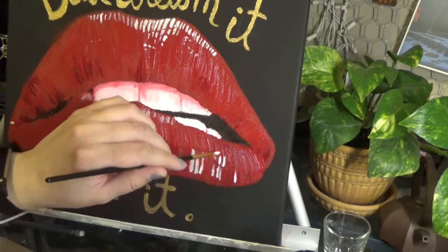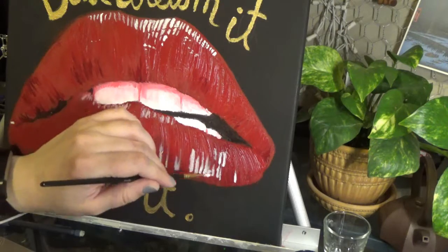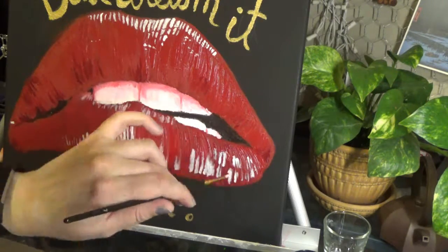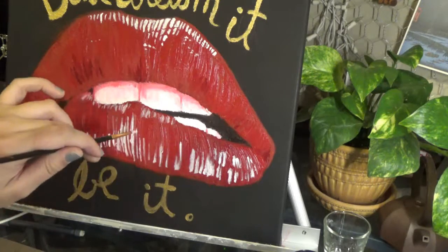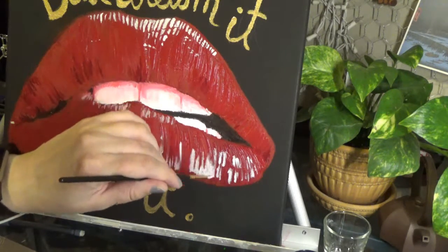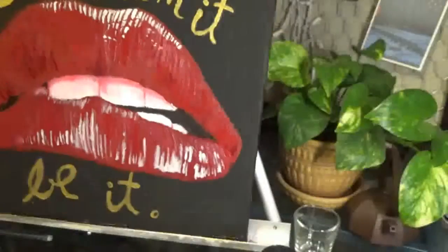Obviously for this one it won't be going in my shop, and I won't be making prints of it. But if you want to check out my other originals for sale and my other artwork and prints, I'm leaving my shop websites in the description below. Thank you, I hope you all have a great day.